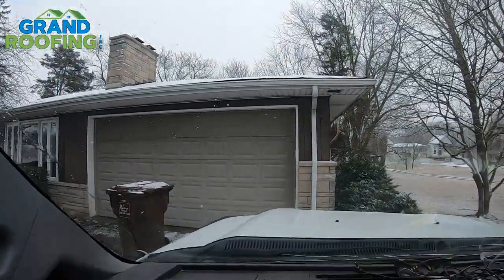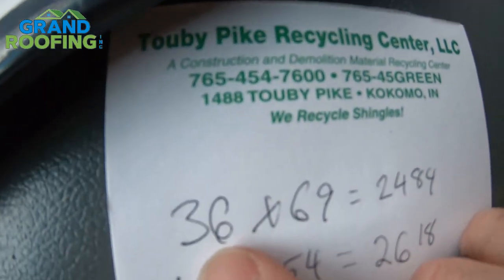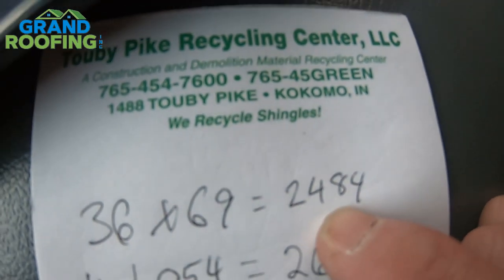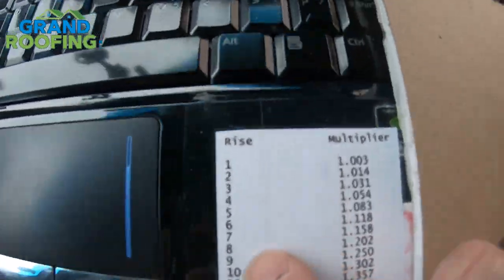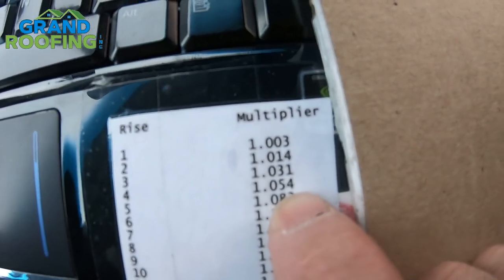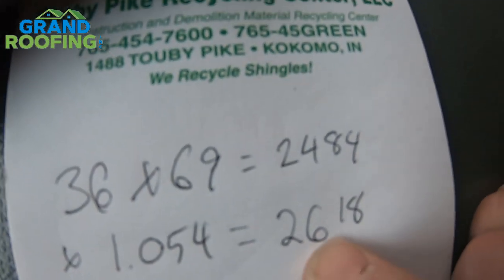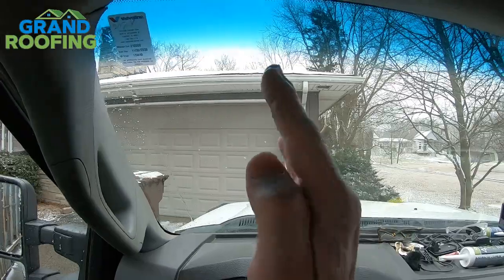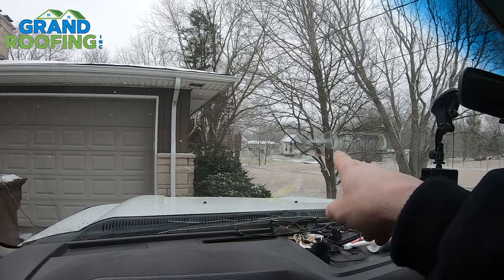Quick wrap-up: I measured the roof from a 2D dimension — it's 36 by 69. Multiply those together: 2,484 square feet. That is the 2D dimension. You need to take into account the pitch factor. I keep this right up on my laptop — for a 4/12 rise, the multiplier is 1.054. Take your 2D dimension and multiply it by your pitch factor, which comes out to 2,618 square feet. It's not a huge difference — just about a square — because it's a lower slope. The steeper the roof, the more it's going to differ.